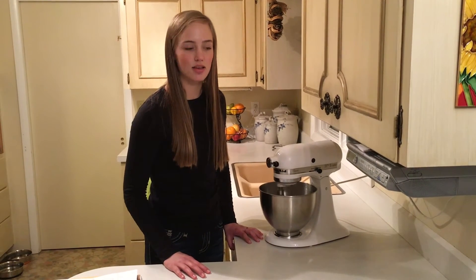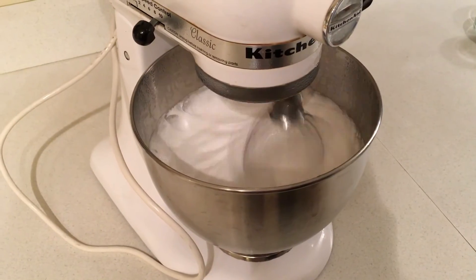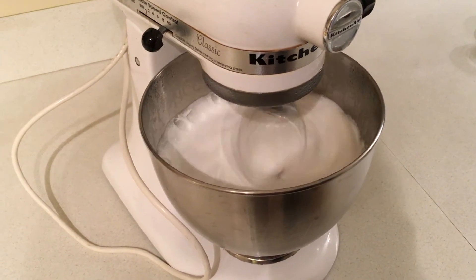Next, you're going to whip these ingredients together for 12 to 15 minutes so that all of the different ingredient molecules can form together. As it is whipped, you can see that it is beginning to look a lot like marshmallows.